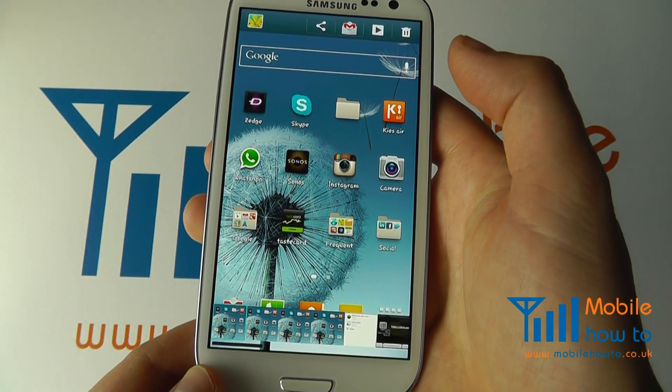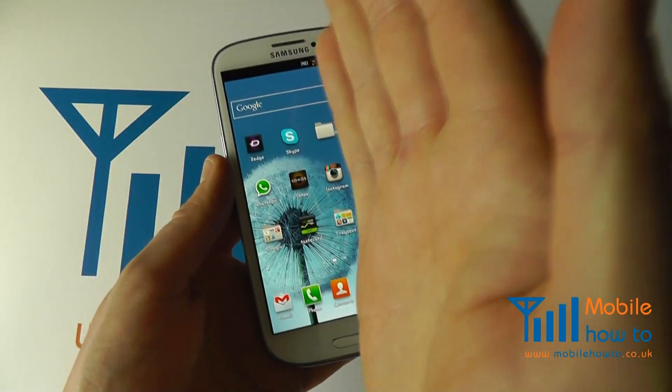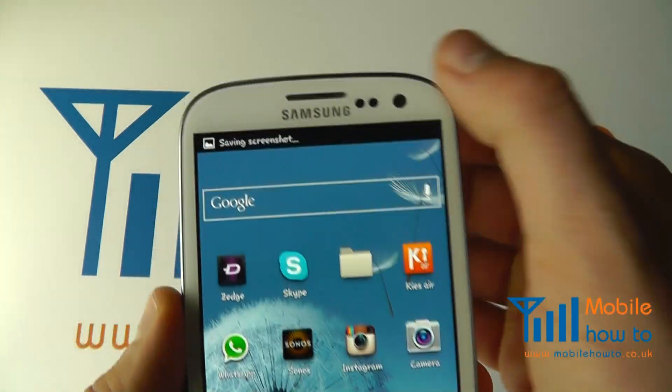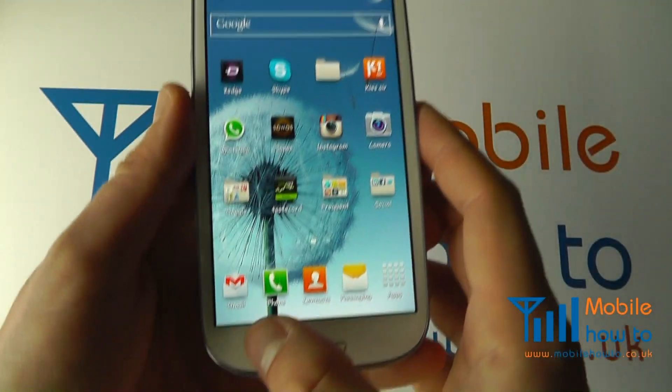You'll be able to navigate to it and view the screenshot that you've just taken like a normal picture. The other option is to take the side of your hand and swipe across like so. There's a slight delay and it will take the screenshot.